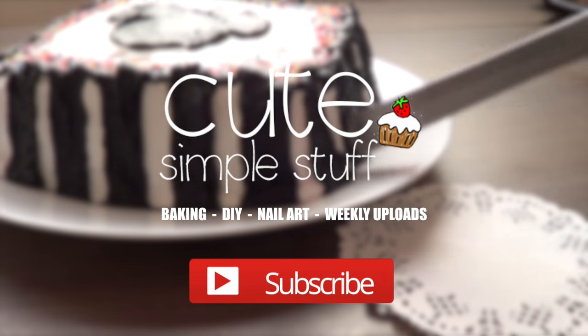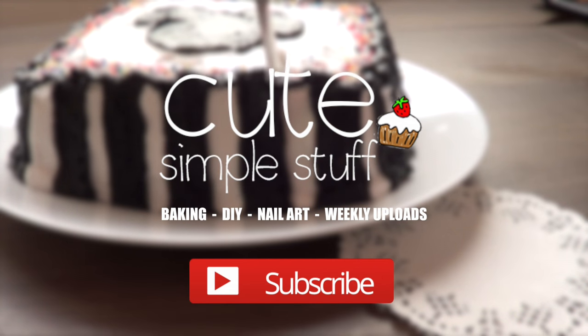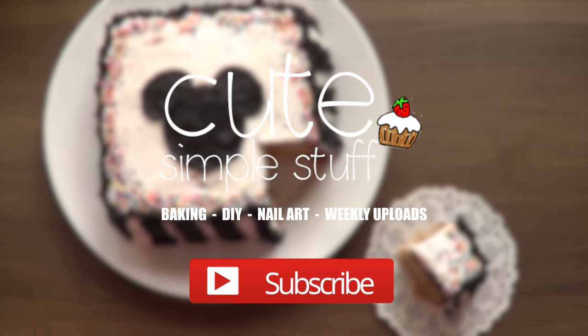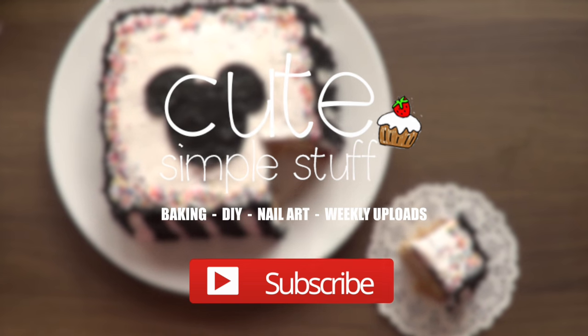Hi guys, it's Rene, welcome to this baking video. Today we're gonna be making a Mickey Mouse cake. This cake is going to be a small one — kind of personal or just for two.